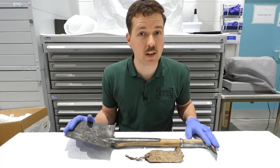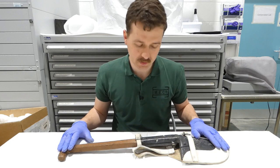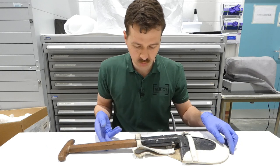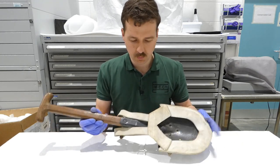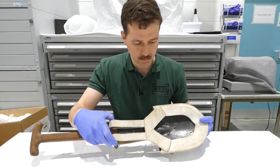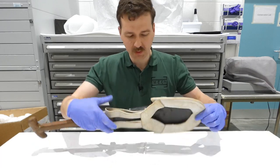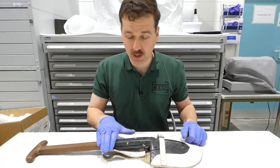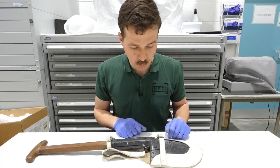Moving on to the 1892 pattern — this is quite simply a small shovel designed to be carried on the equipment. It has a buff leather carrier with two belt loops, designed to be carried up on the belt. The two belt loops are stitched on, and it is secured with a buckle around the handle to hold it against the belt. There is also a buckled section allowing the head to be removed from the carrier.